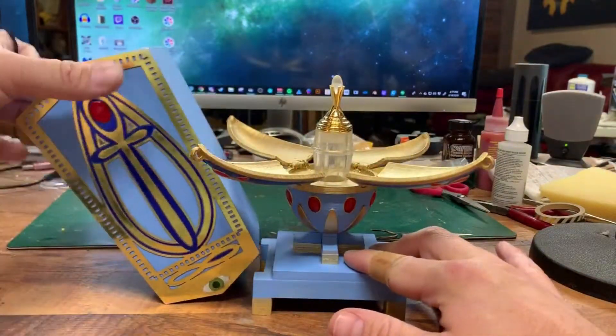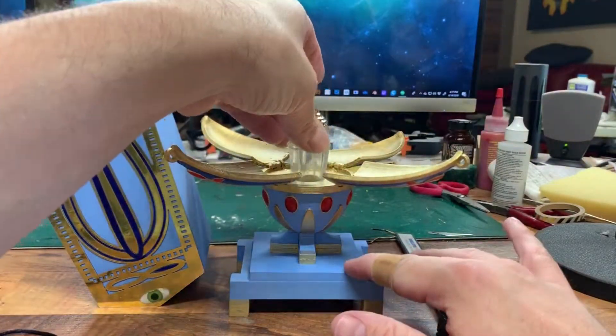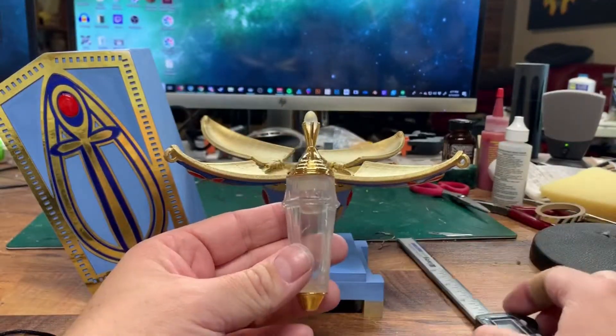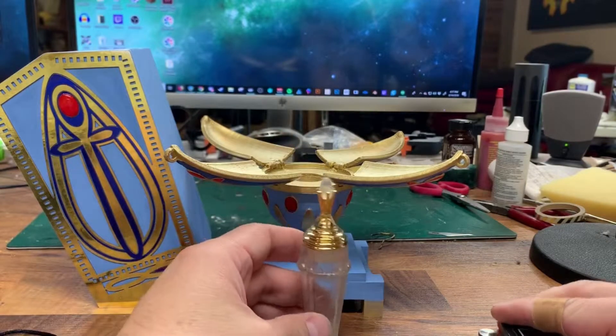When you pull the line out of it, it opens up completely, and inside is the elixir of immortality. A fluid can sit inside here — I don't have anything in it right now — for the client to put in there. It does have a nice magnetic base so it can stand upright on its own.